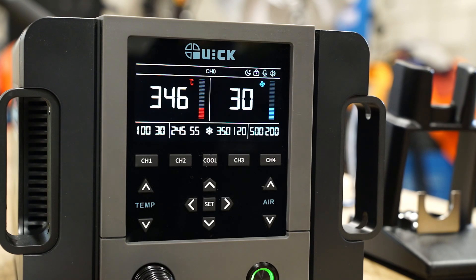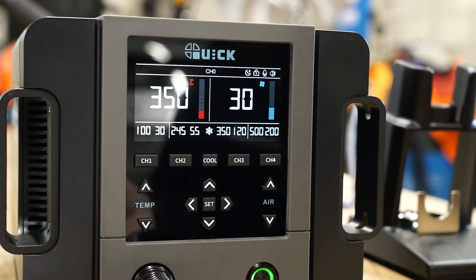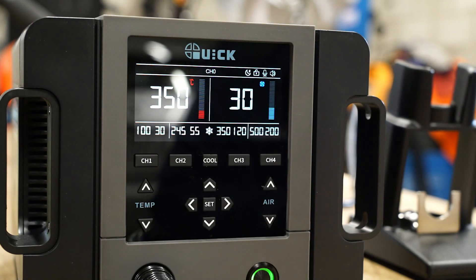In principle this seems like a great feature. But from my experience, about 80% of the time it either programs the wrong value or ignores me completely.